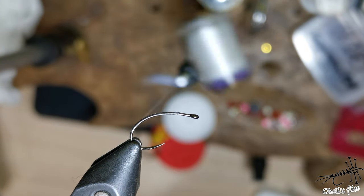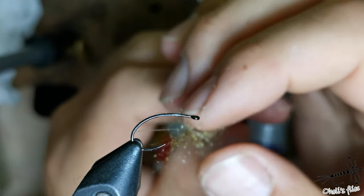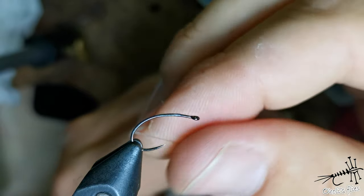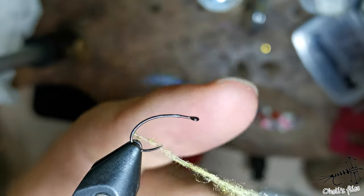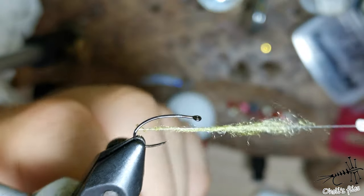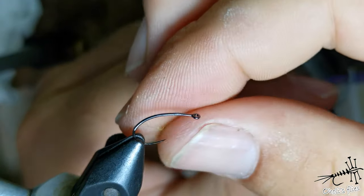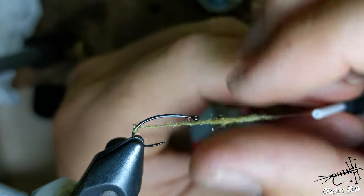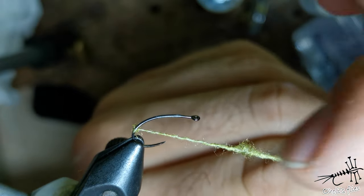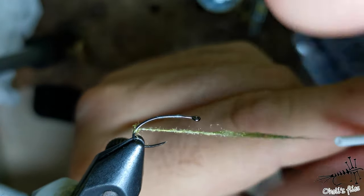Pinch a little bit of antron, make those fibers parallel as you can see, and then spin it around the thread. It's very important — you don't have to make a tight noodle right away. Just start everything, and as the first trap begins to form you can pull and make this noodle very tight. In this particular case it's tapered, which you can control.